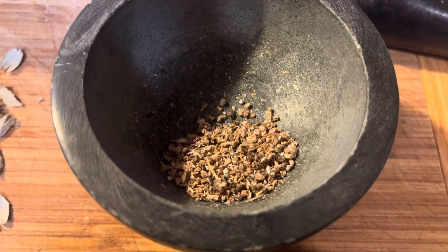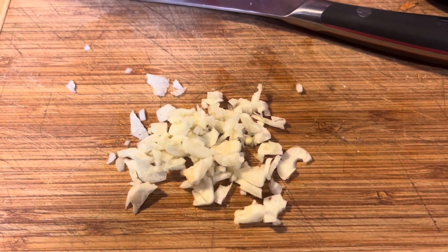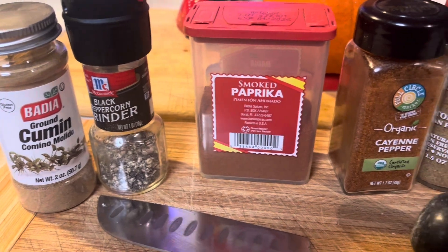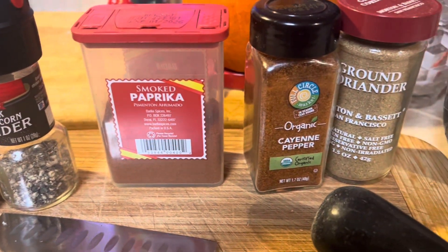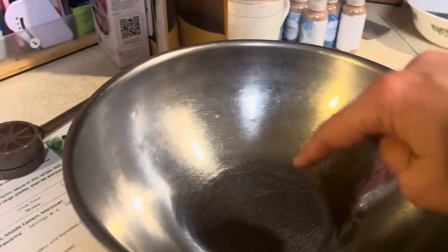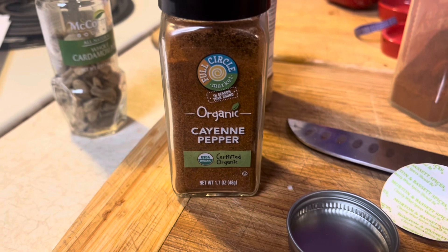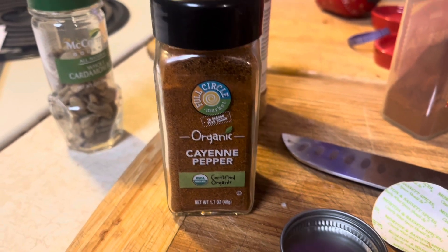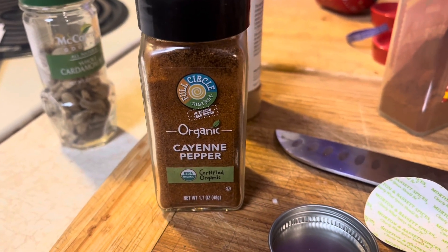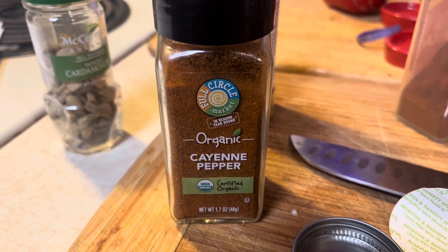It does smell absolutely amazing. One clove of garlic, minced. All of these spices call for a full tablespoon each, and we're going to put them with the coriander and the garlic and then the chicken. The only ingredient we're not putting a full tablespoon of is the cayenne pepper. While I like my food spicy, Ruthie does not, so out of respect for her, I'm only going to put in a quarter tablespoon.